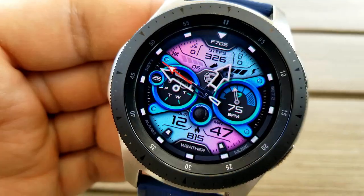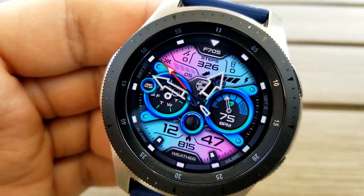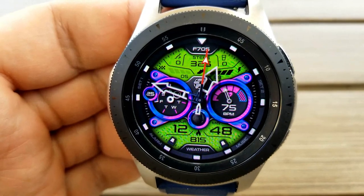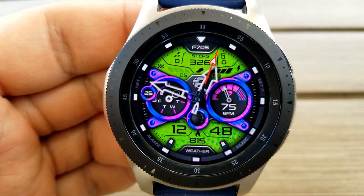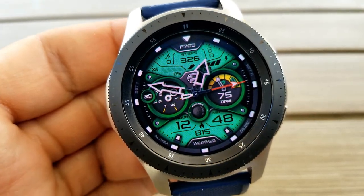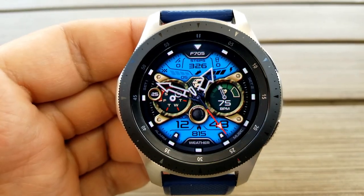Going back to your features: you have the date and a weekday indicator in the dial to the left-hand side; you've got your heart rate and intensity zone indicator shown in the dial to the right; the digital time and your calories burnt are identified in that bottom panel.